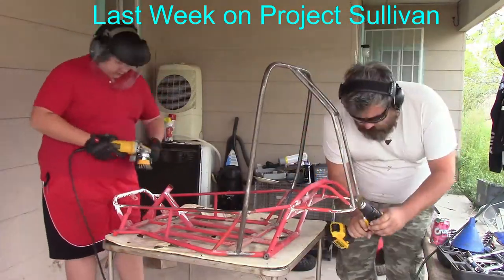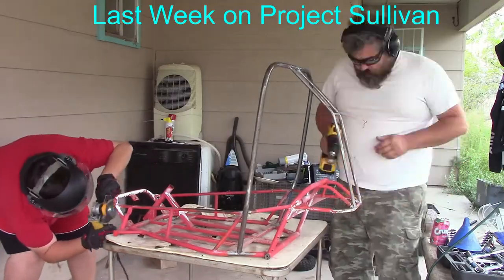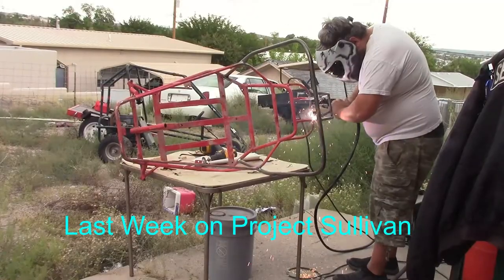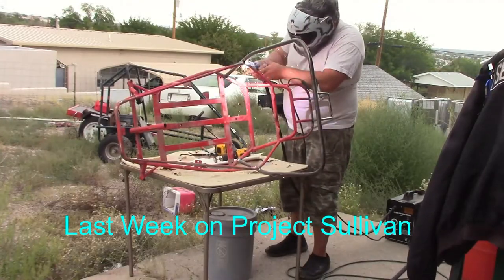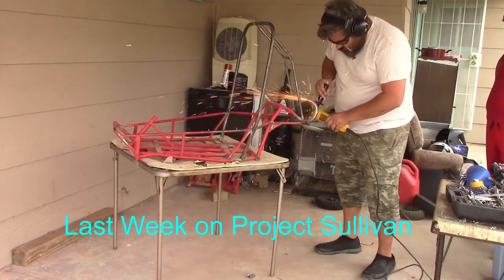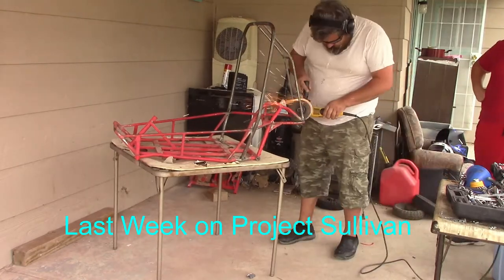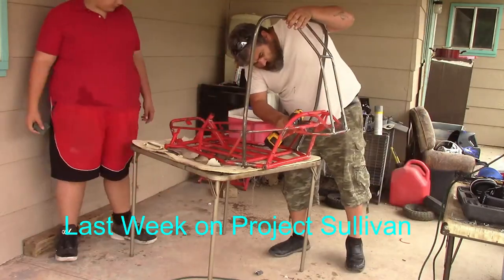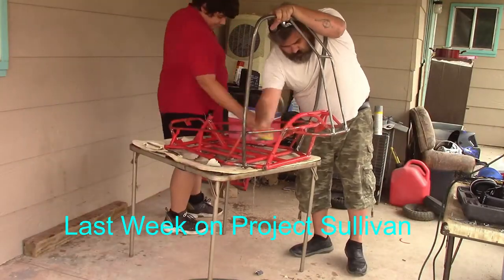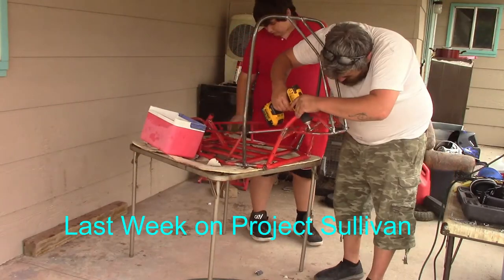Last week on Project Sullivan, we prepped for paint. We used wire brushes and grinders to remove all the paint that wasn't powder coating. We welded up things that needed welding for structural support. After that, we ground off all the wheels and cleaned them up to make them ready for paint. We washed the entire frame, cleaning off any overspray and scuffing up the surface powder coat layer so that the paint would stick when they go to put the primer.